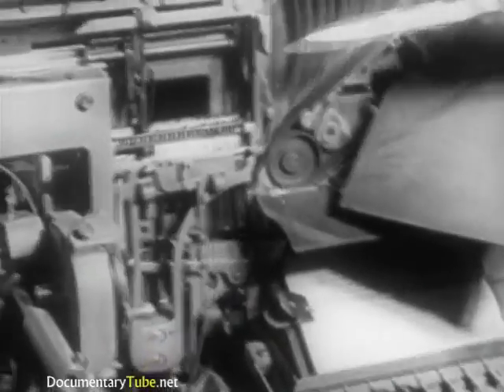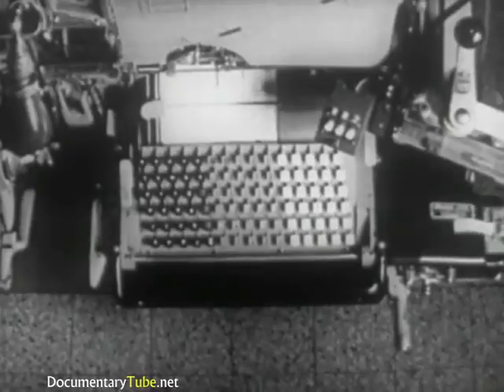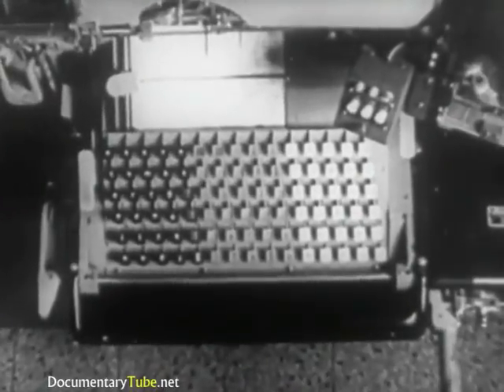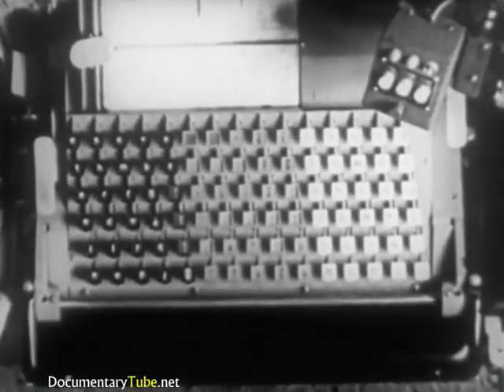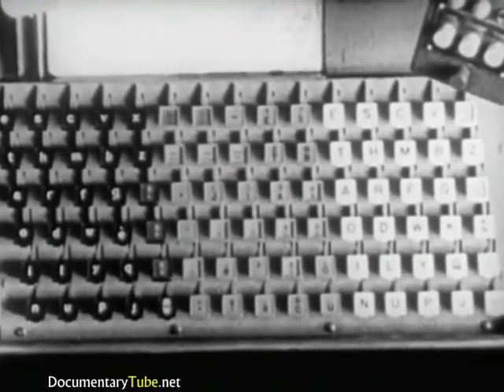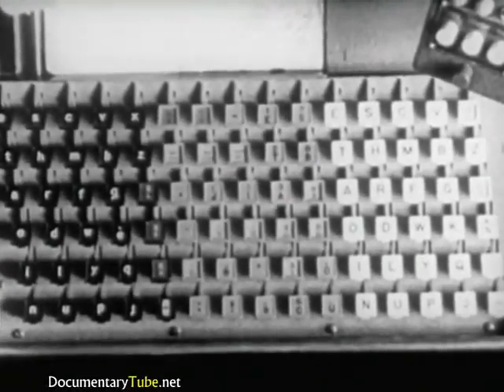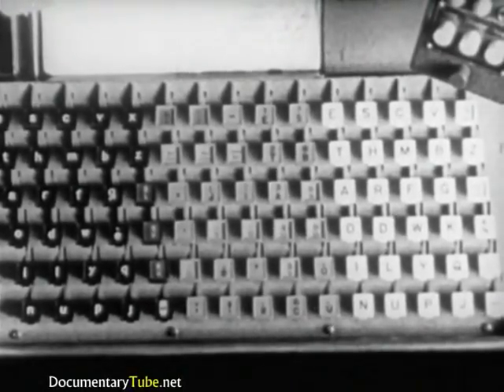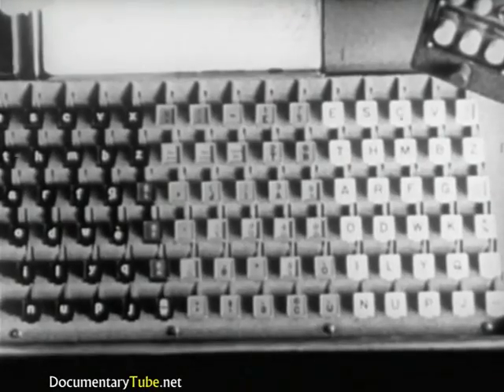The keyboard has 90 keys on six rows of 15 each. It is divided into three sections. The lower case letters are at the left, uppercase in similar arrangement at the right. At the center: punctuation marks, numbers, and small caps.